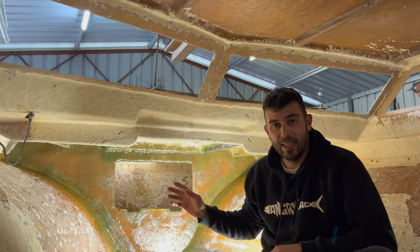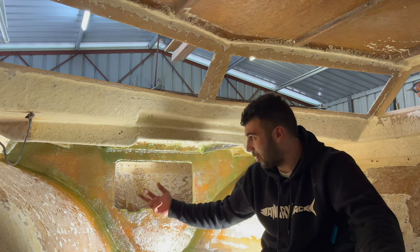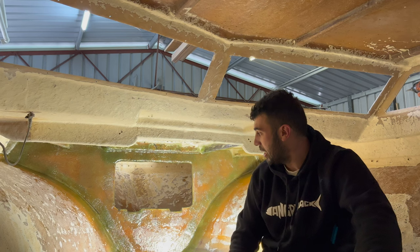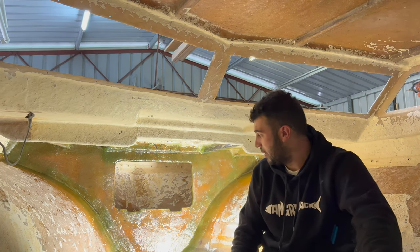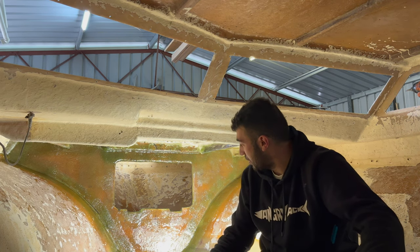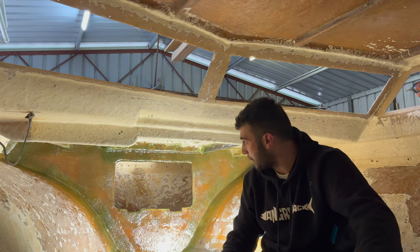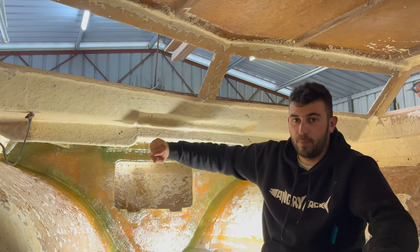The anchor well is now complete — it's all glassed in. We've done the inner and outer side, so it's taken me two days. I've done the inside first — not much recording there — but we've done two layers of 450 chop all the way around and I think it's come up a treat. It's held in by the epoxy glue, it's completely waterproof now, and that is solid. I'm pretty happy with it. This video was dedicated to doing this anchor well and it's definitely come out exactly how I wanted it to. What's also good about it is that it strengthens the top deck as well.